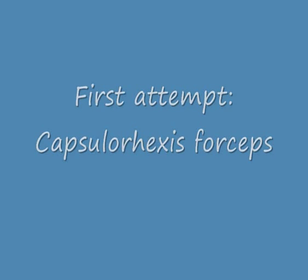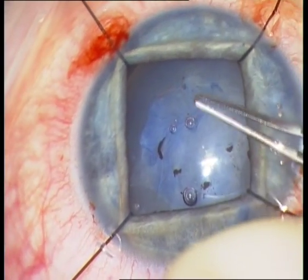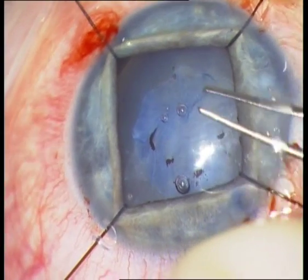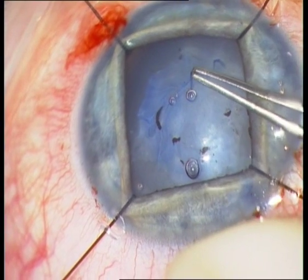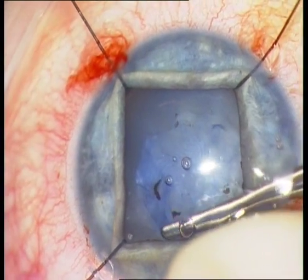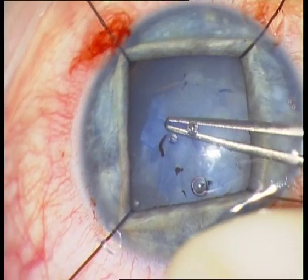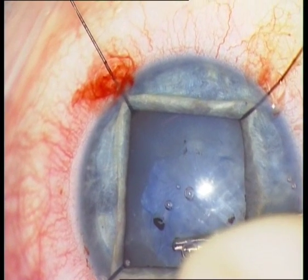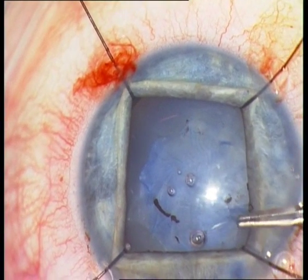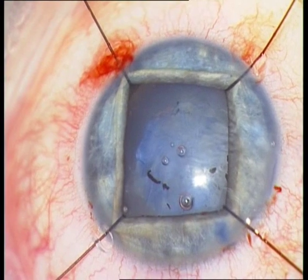I succeed partially, and I am able to remove an interior part of the anterior capsule, but the underlying part of the anterior capsule is not removable with the capsularhexis forceps.